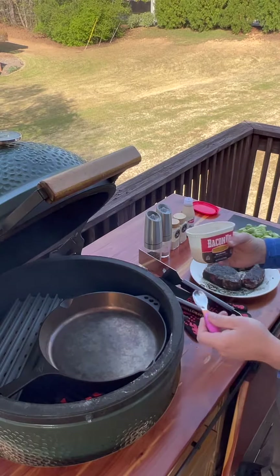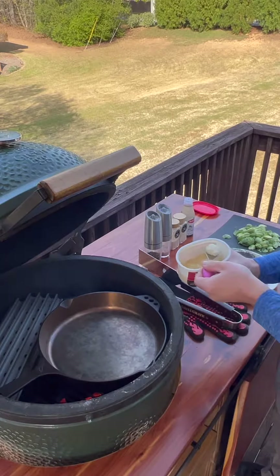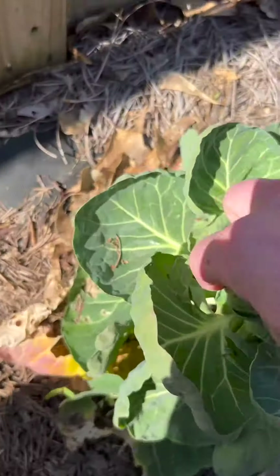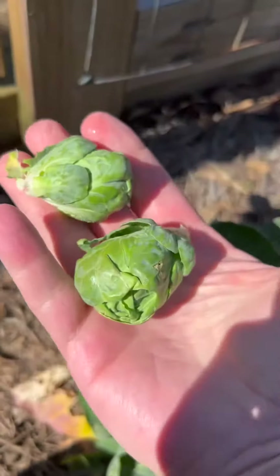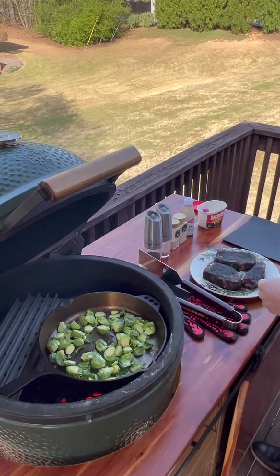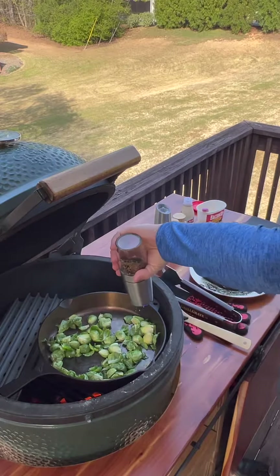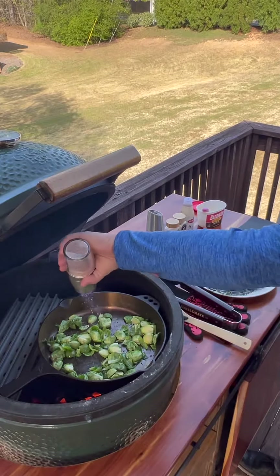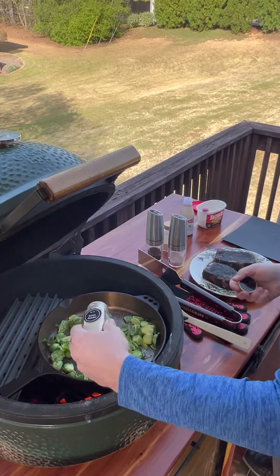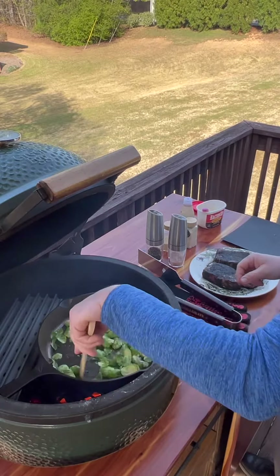Still waiting on everything to come up to temp, but we're going to go ahead and get the brussels sprouts started. I'm going to start with a scoop of bacon up. These are homegrown brussels sprouts — first time I've ever grown my own. We're going to get those in there, get them mixed around and coated with that bacon up. We're going to add some pepper, salt, some garlic powder, and some onion powder. Get those all nice and mixed up.